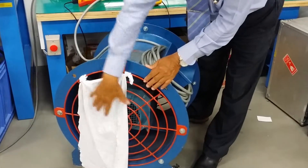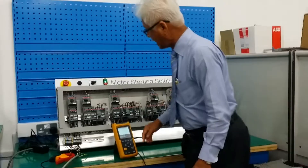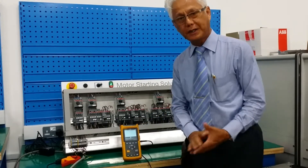And here I got this clock to indicate the starting condition. Then I got the scope as well. Later on, we will take a look at the scope to capture the current.